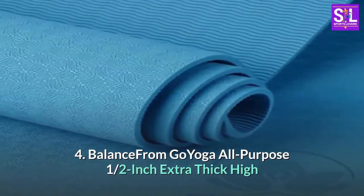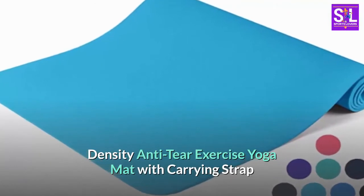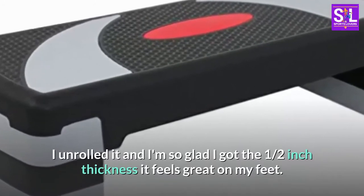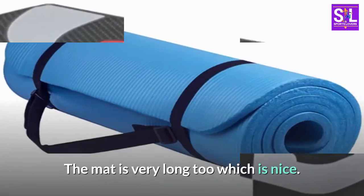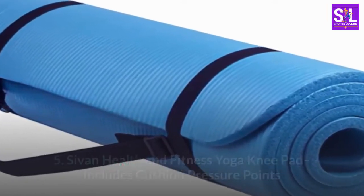Number four: BalanceFrom GoYoga All-Purpose one half inch extra thick, high density, anti-tear exercise yoga mat with carrying strap. Came in on time — class is tomorrow. I unrolled it and I'm so glad I got the one half inch thickness; it feels great on my feet. The mat is very long too, which is nice. I love purple, so yay on the color.